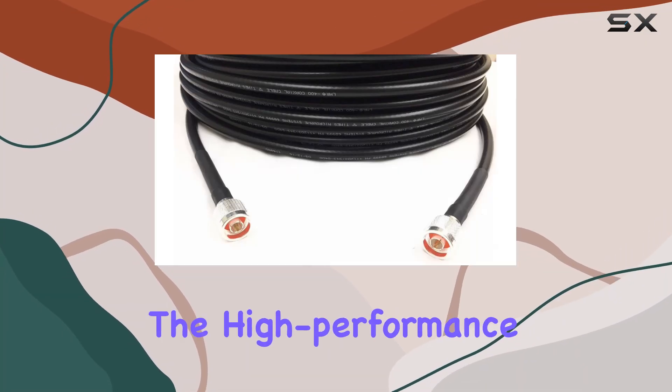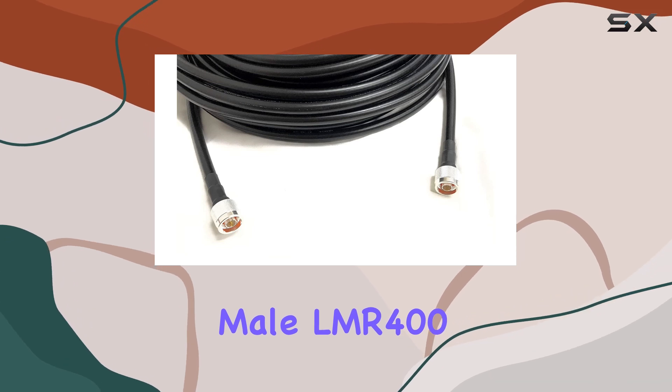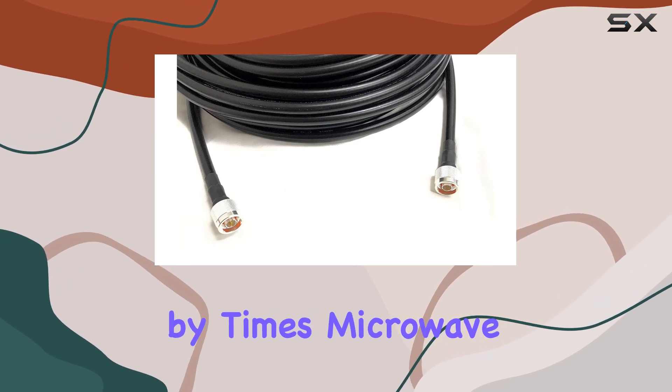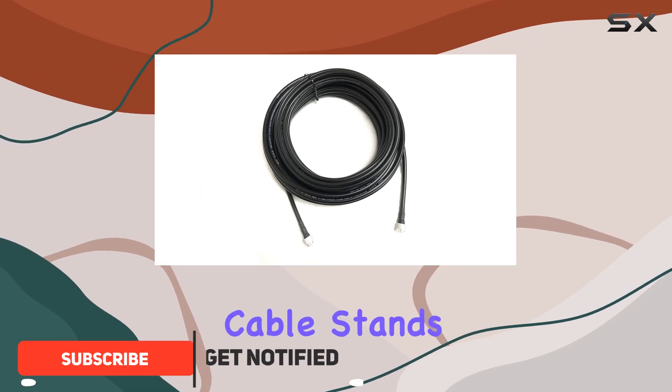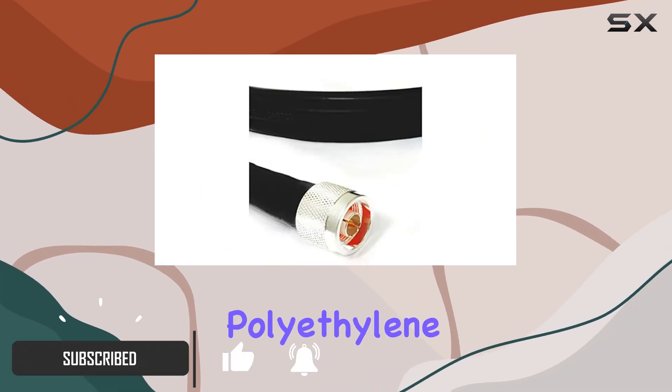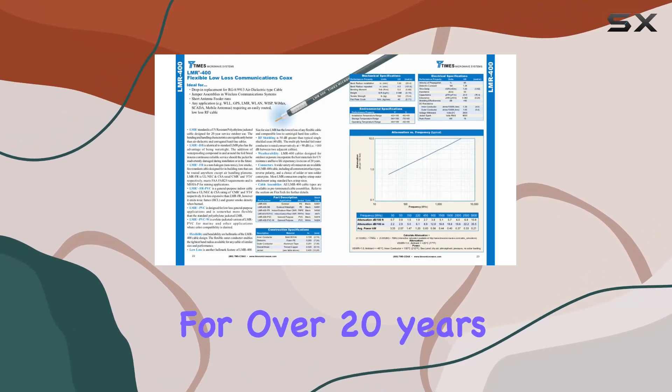Today, we're diving into the high-performance world of the N-Male to N-Male LMR 400 coaxial cable by Times Microwave. Designed for durability and efficiency, this cable stands out with its UV-resistant polyethylene jacket, ensuring it can withstand the elements for over 20 years of outdoor use.